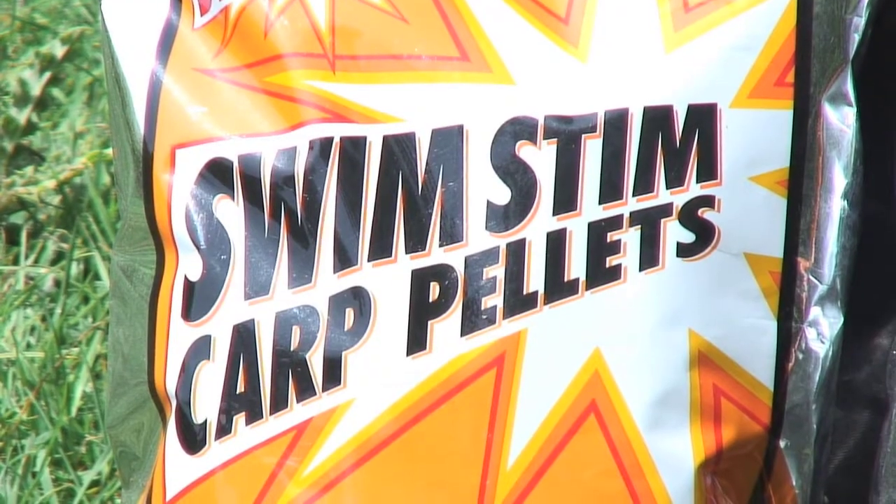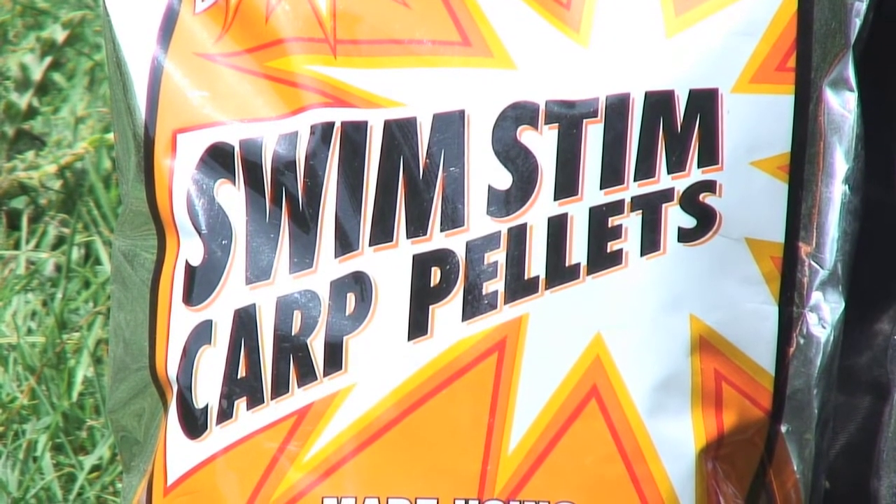I'm absolutely passionate about the Red Krill because it's brought me maximum results that I know, using any other bait additives or ingredients, I would not get those results. I've been using the Swim Stim Red Krill Carp Pellets now for probably since the back end of last year. We started development after we'd brought out the groundbait because we knew we were onto something big.